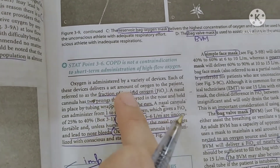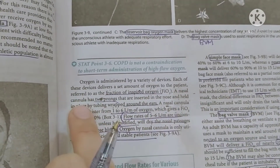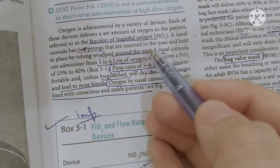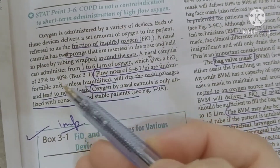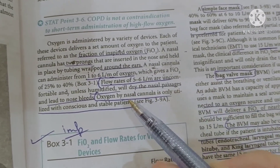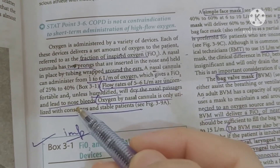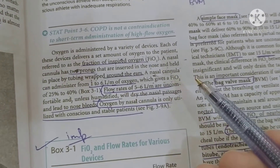This is the fraction of inspired oxygen, called FIO2. The nasal cannula has two prongs that we insert into the nose and wrap the tube around the ears. The flow rate is 1 to 6 liters per minute — this is called low-flow oxygen. At higher flow rates, the oxygen can dry the airway, so we need to humidify it. This low flow rate used with the nasal cannula needs to be humidified.